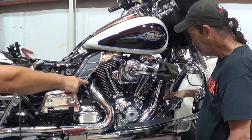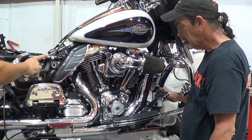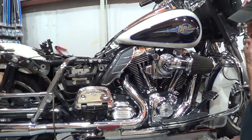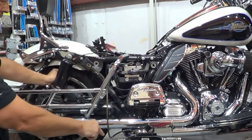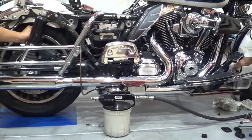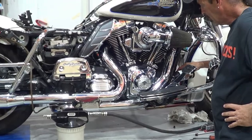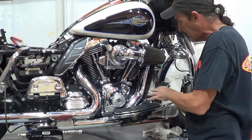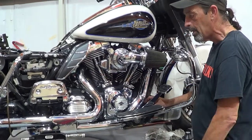Right now the fluid is going in the reservoir, flowing through the system through the ABS block for the rear, right back through the line, out the caliper, and into the Vacula. No codes.